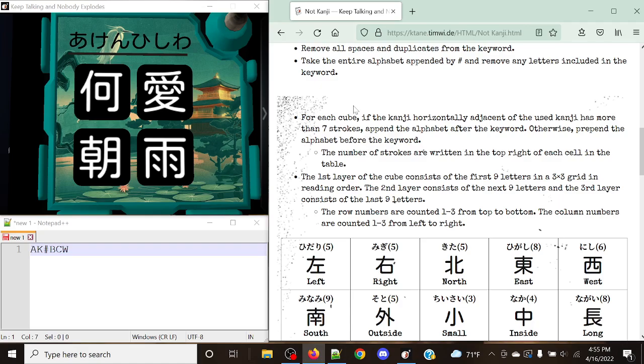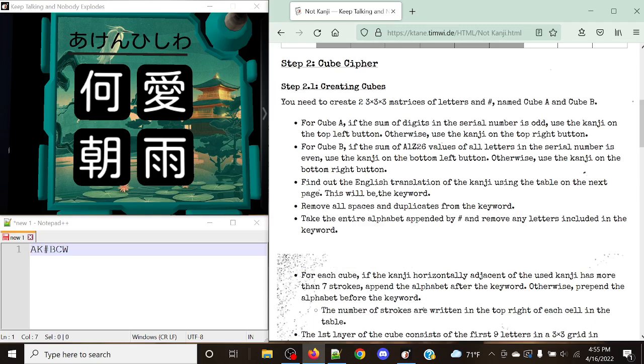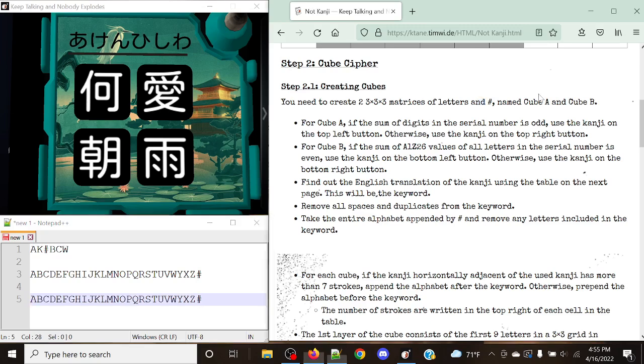Two of these symbols are going to be used for our keywords for Cube A and Cube B respectively. The other two buttons are going to determine whether we append the alphabet after the keyword or prepend the alphabet before the keyword. So let's figure out what our Cube A and Cube B keywords are going to be. We also need to write down an alphabet to help us — it's a normal standard alphabet: A, B, C, D, E, F, G, H, I, J, K, L, M, N, O, P, Q, R, S, T, U, V, W, X, Y, Z. After we've done this, we add the hashtag at the end. It should be a perfect 3x3x3 arrangement doing that three times. We need two of these — one for Cube A and one for Cube B.